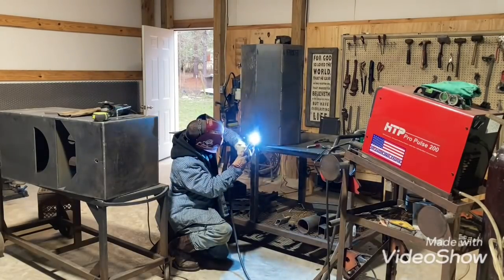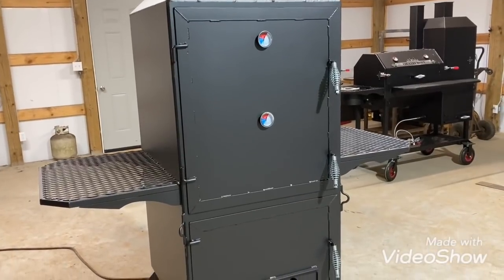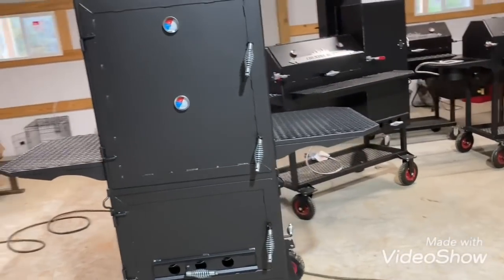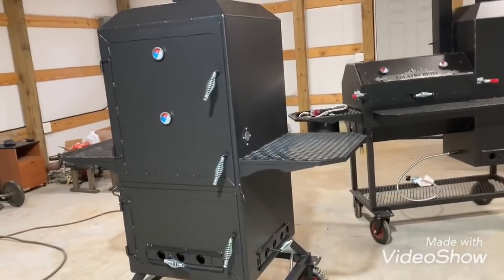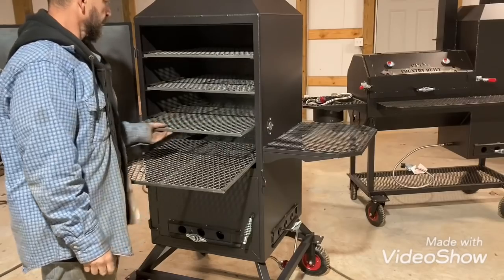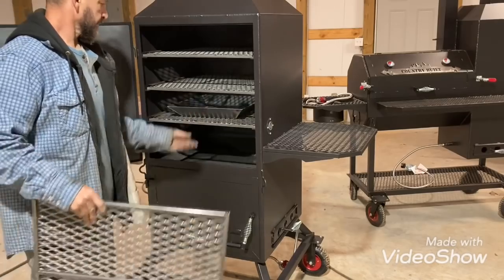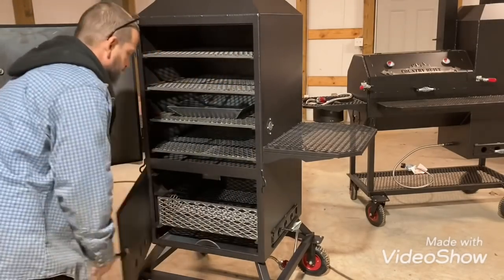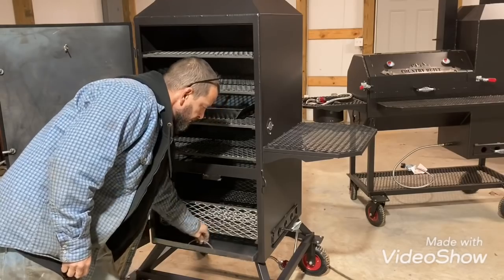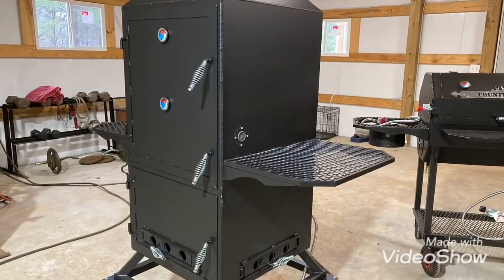Just moving on to the next one while the paint was drying on that vertical, and I got it all wrapped up. This is the 24 by 24 vertical. It's built with quarter inch steel, has eight inch wheels, a temp port, and a log lighter. It has four racks, a drip pan, a diverter plate, a coal rack, and an ash pan. I'll leave my email in the description box if you're looking for a smoker — shoot me an email and I'll get back to you. If you're new to the channel, please like and subscribe and come back for the next one.